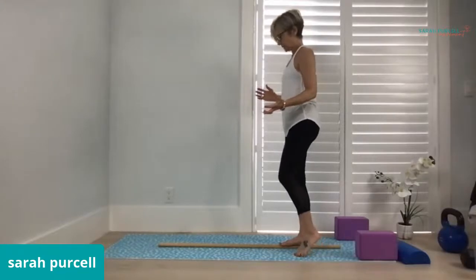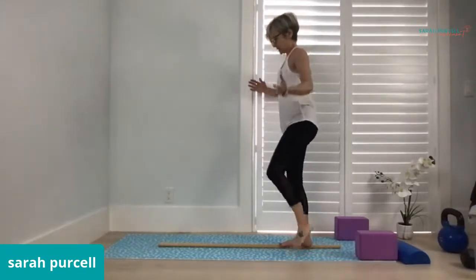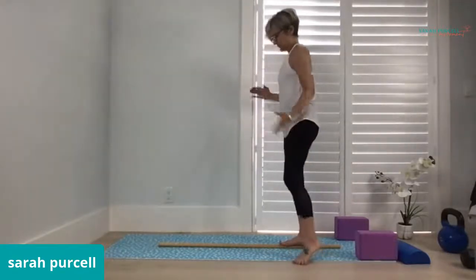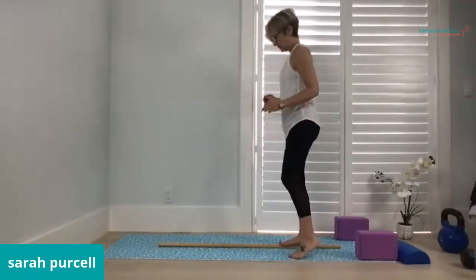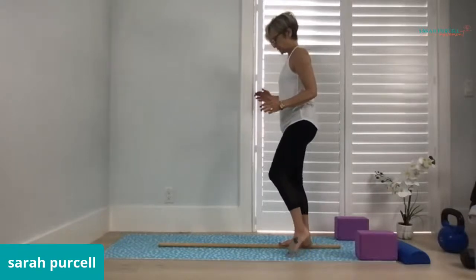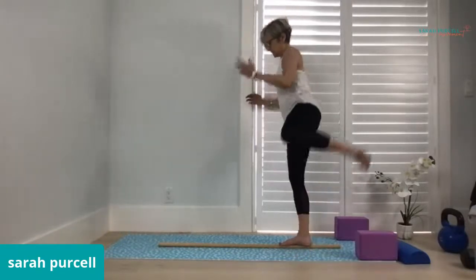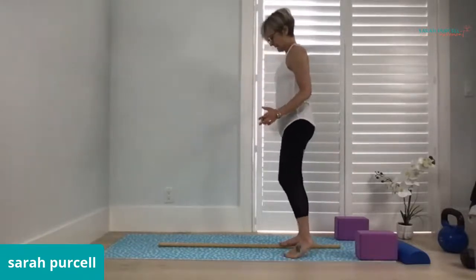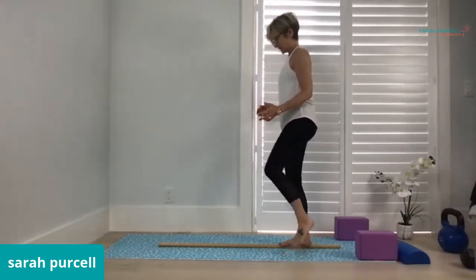Sometimes we have to wake up our foot in the morning. It might have been a good idea if I had done some tactile work — rubbing my feet with balls on the ground. The right foot is not being as responsive as I would like.